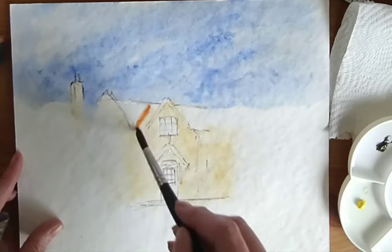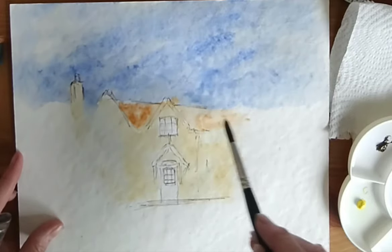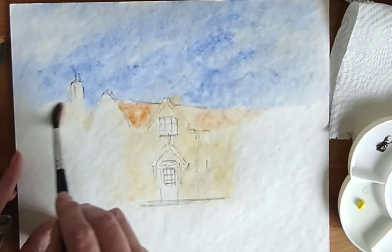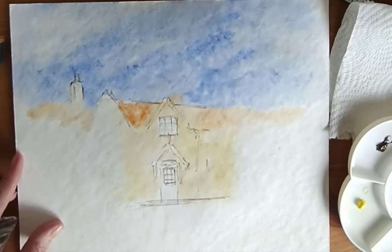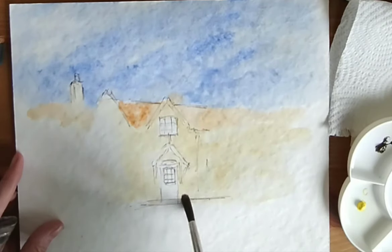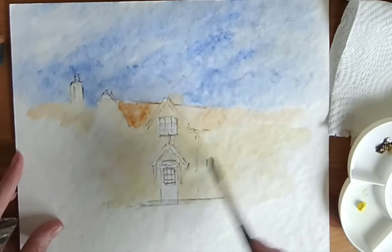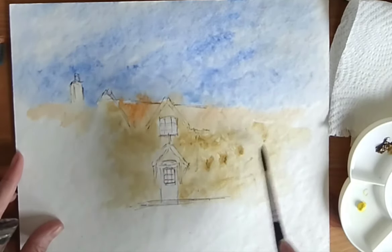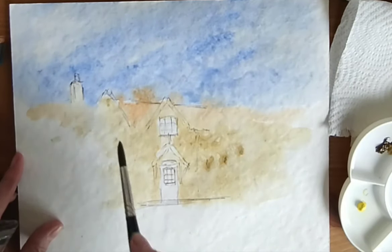I'm going to dab into some burnt sienna, brush still loaded. When you get those little blends into the sky, when you're going nice and loose, it just works really lovely. We're going to give an indication of something being there, and something behind here as well — a little bit more raw sienna in there. It's only for a bit of variety. I've got some raw umber here, so I'm just going to dab a little bit of that in onto the raw sienna, loosely dabbing through here.